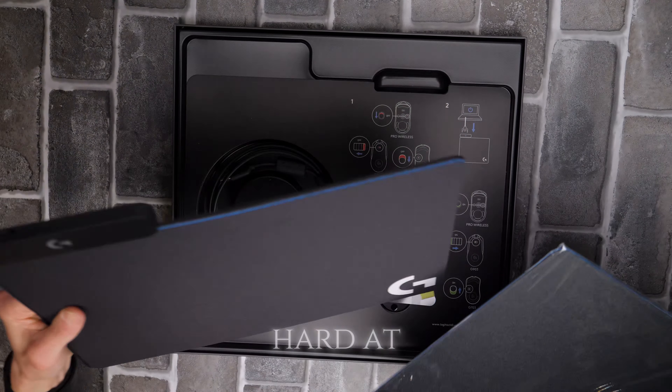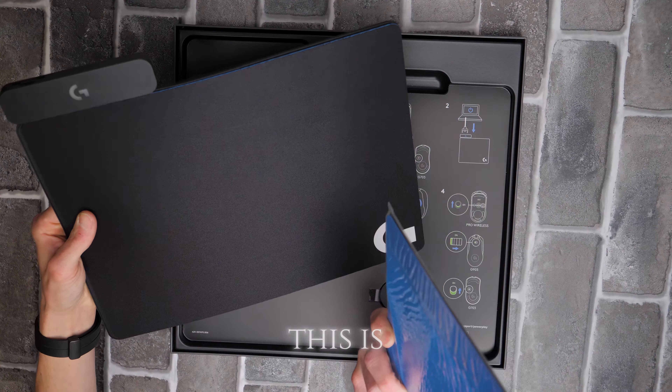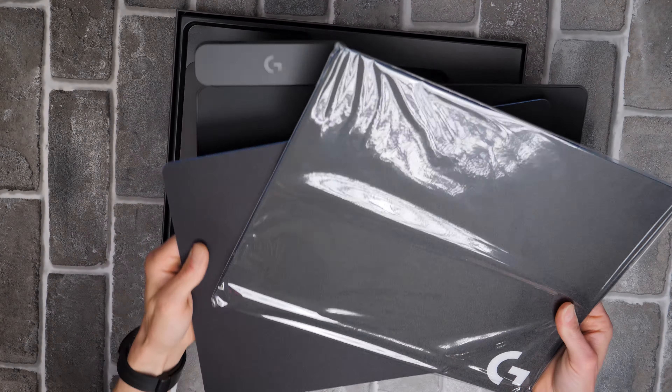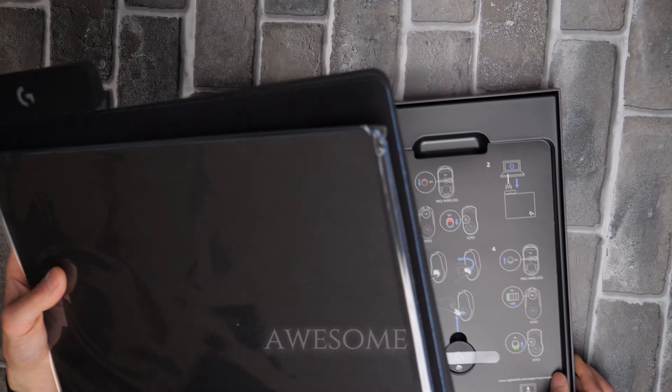The mouse pad is floppy and hard at the same time. This is the hard one, and this is the cloth one. It looks like you can actually just switch them right out, so that's awesome.